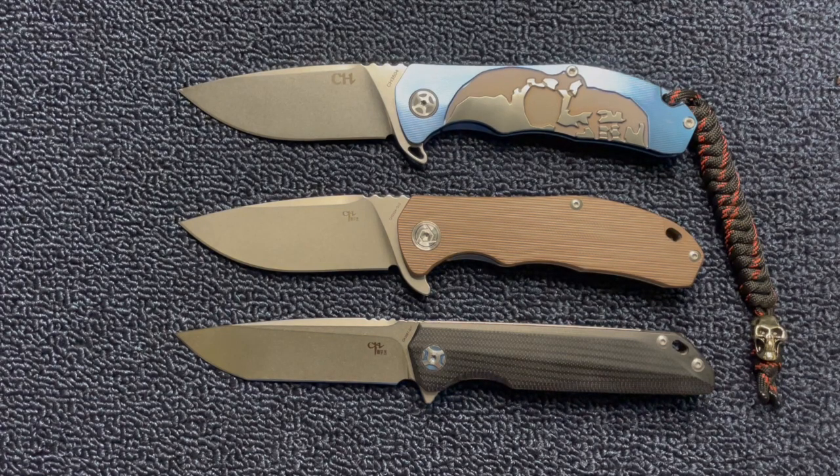Alright, I hope you enjoyed looking at these knives. If you like this kind of content, give me a thumbs up. I'll see y'all next week.